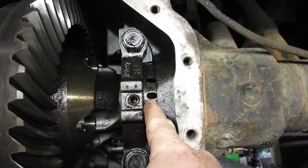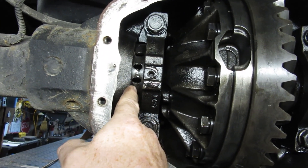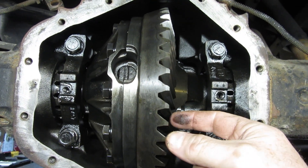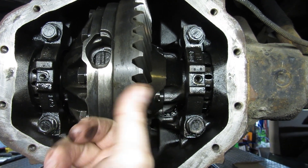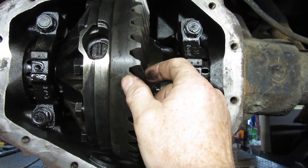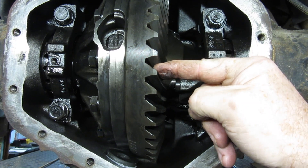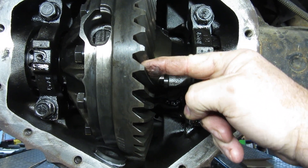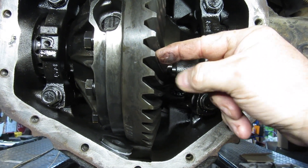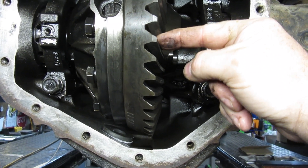This adjuster ring has holes in it so you turn it up or down on each side to make the ring gear go one way or the other. Mine is too loose, so I need to go closer to the pinion — bring it in from this direction. Right now there's too much of a gap in these teeth; instead of being at five to eight thousandths, it's way out on the edge barely holding on at twelve thousandths.